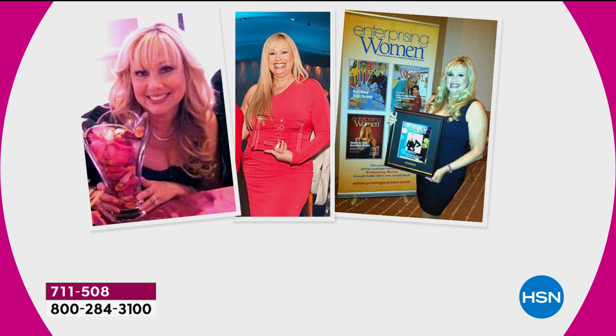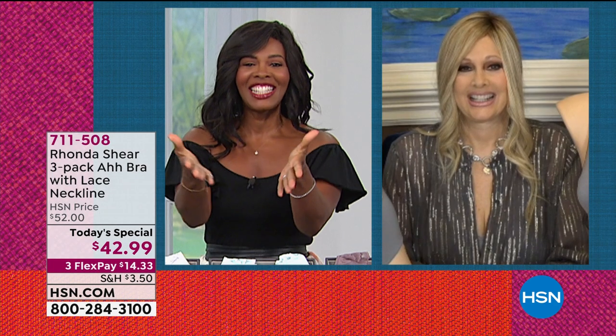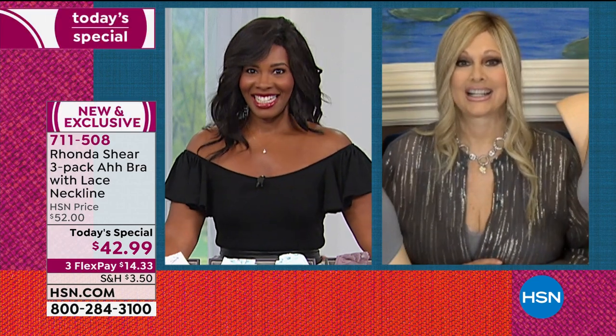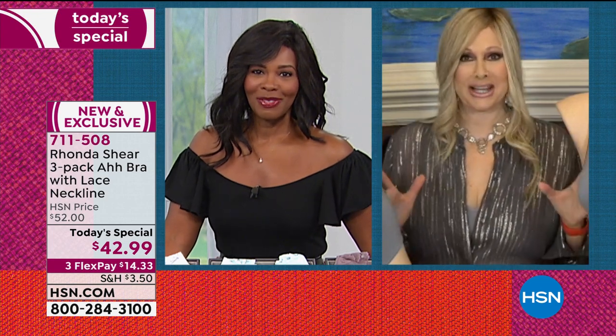I bet you didn't think you would say comfortable and bra in the same sentence. Well, you couldn't until Rhonda Shear. She adds another word: cozy, comfortable, affordable. For those of you who don't know, years ago Rhonda designed a bra called the Abra. They sold over 35 million of them in a short period of time in 34 countries.